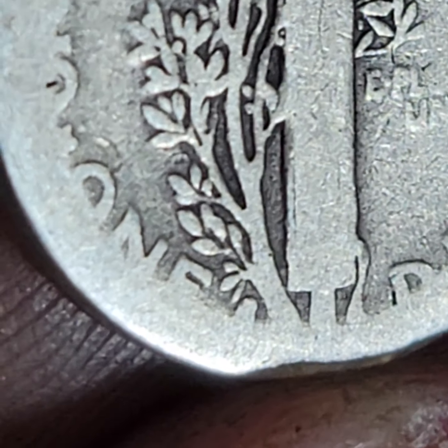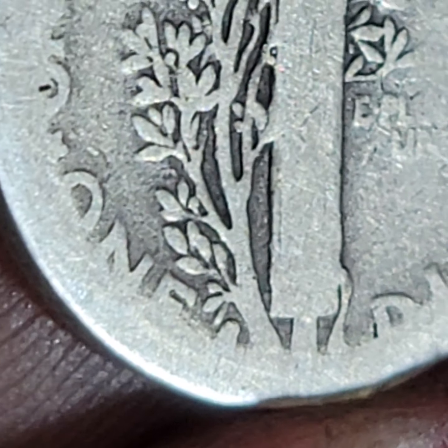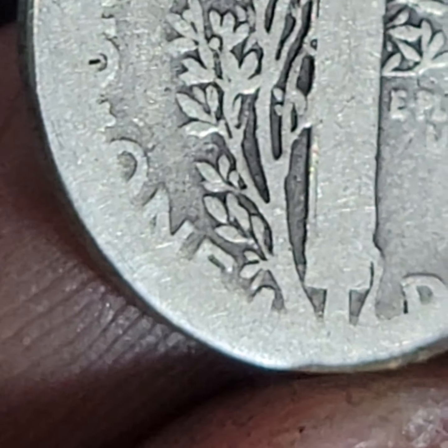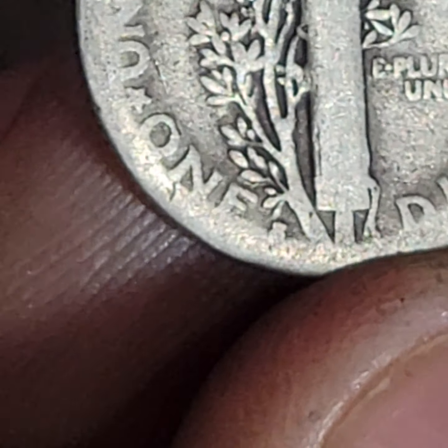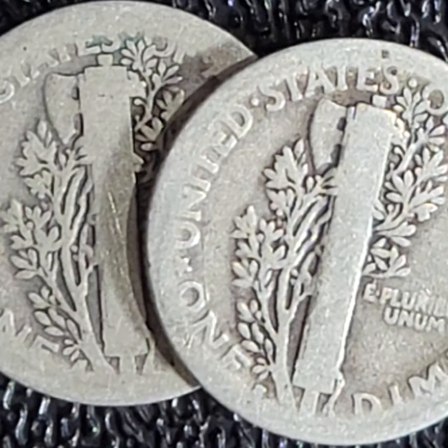I'm going to see how close I can get in here. There's a mint mark there, so it's not a Philadelphia — Philadelphia's don't have a mint mark, no mint mark is Philadelphia. So the question is, is this an S or a D? I'm leaning towards an S, but that's kind of fat. And so is this — that's an S, just for comparison.